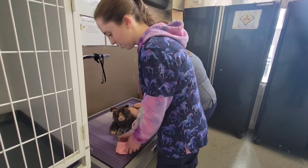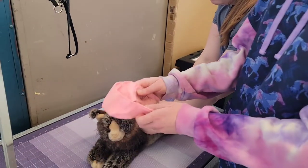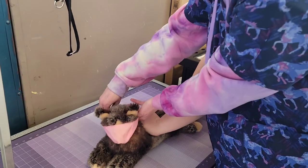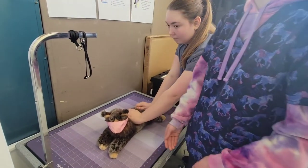Okay, so you're going to want to take the correct size muzzle and hold it like this. Then you're going to want to go behind the animal, use one motion, and fasten it. Then just check that it's secure. And there's a tiny muzzled cat.